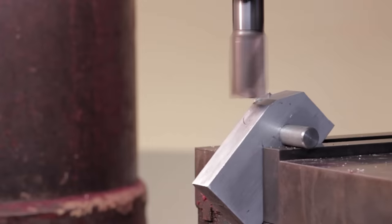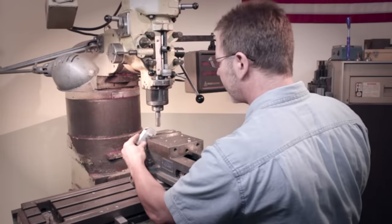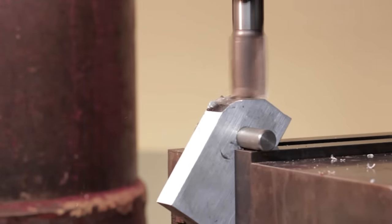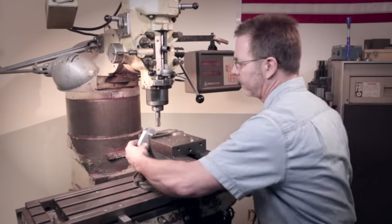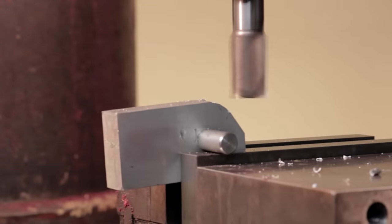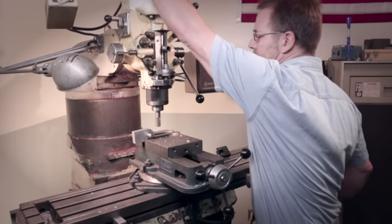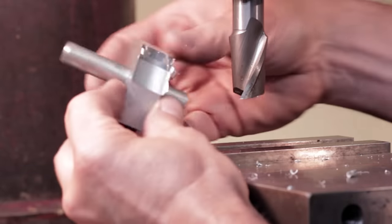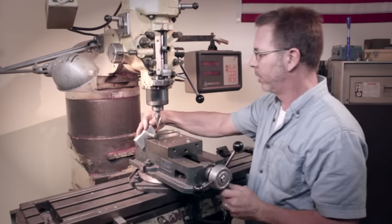Here we go. Now you can see the facet and the radius starting to develop. We're going to turn around and do the other side. We don't have to re-measure — we just have to start cutting.